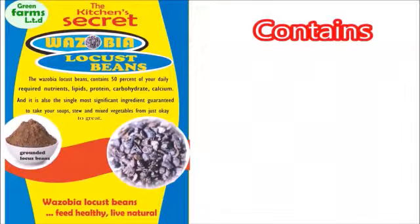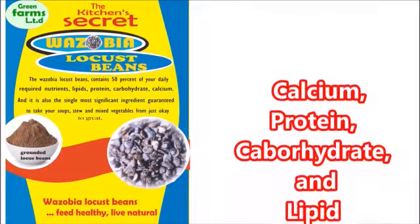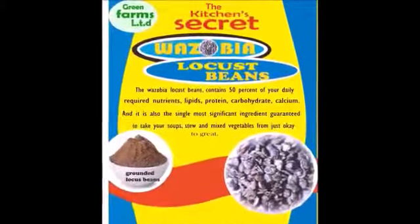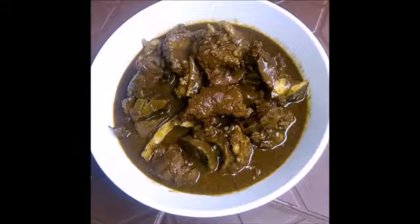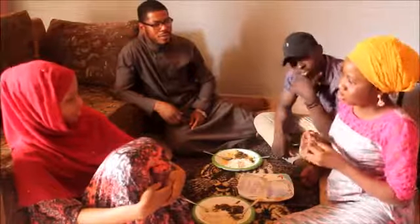The Wazo Beer locust beans also contains 50% of your daily required nutrients like lipid, calcium, protein and carbohydrates. It is the significant soup ingredient that will take your stew from just okay to great. So I think you should try it.